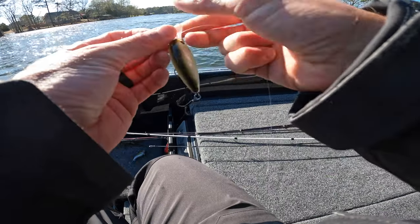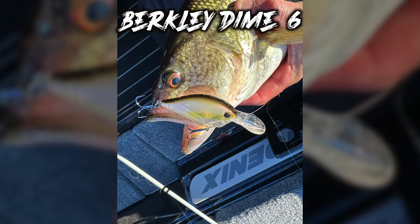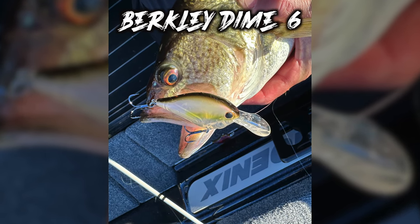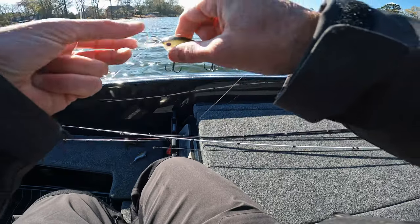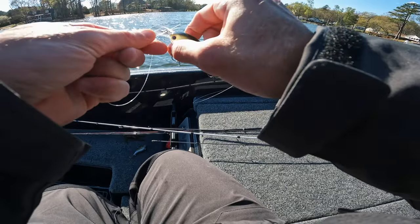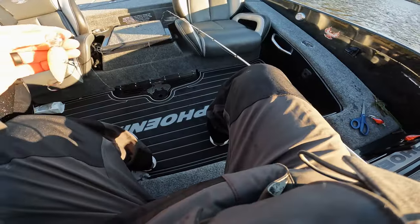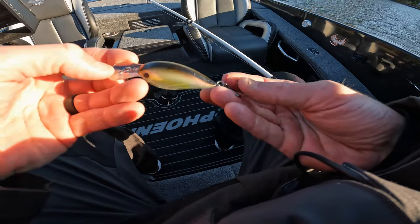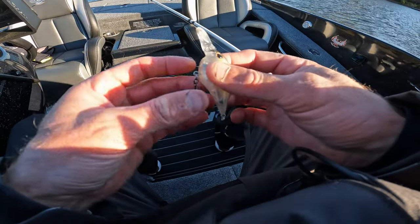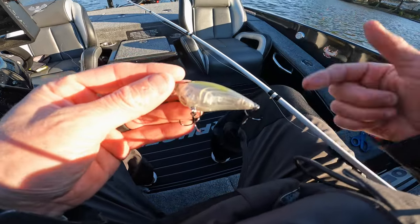This is the new Dime crankbait from Berkeley — a number six. I've got it on 10-pound fluorocarbon, 10-pound Trilene fluorocarbon, and I've been catching them on it. It's got some teeth marks. Berkeley Fusion 19 round hooks — love cranking with them. Let's see if we catch one.